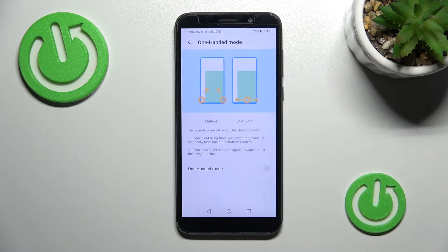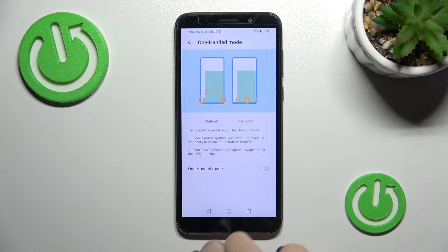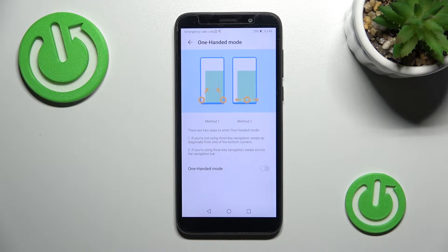Here we have the one-handed mode section at the top, and you can see there are two methods for how we can use the one-handed mode — the first one if you don't use the navigation keys, like in my case, and the second method if you just use the navigation keys.